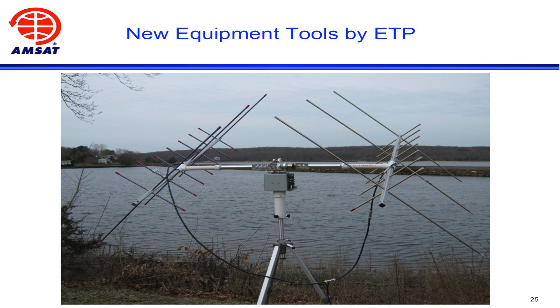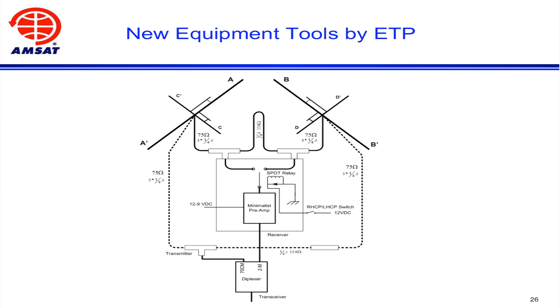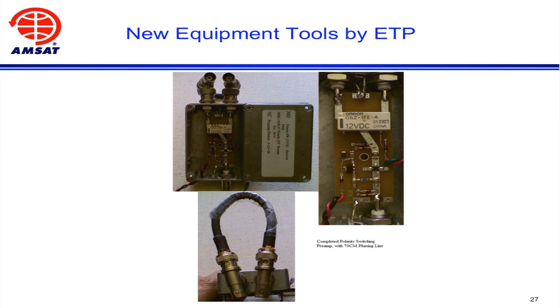That led me into developing a way of making the phasing lines, and then into an electromechanical way of switching polarity — particularly for SO-50. That led into a modification of the minimalist preamp already in the store to add a switching relay, so that with a flip of a push-button switch you can go from right-hand to left-hand circular polarized, and that's included in the preamp. I hope you'll see that in the store in the future.